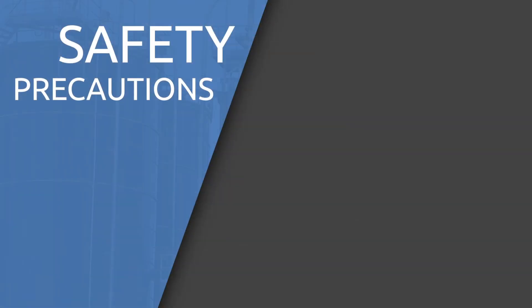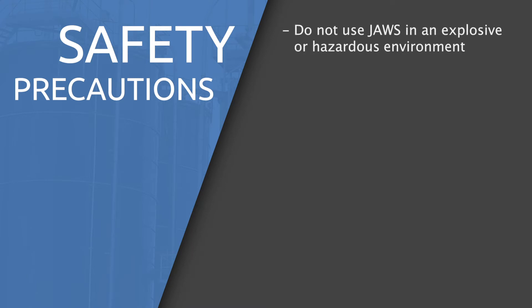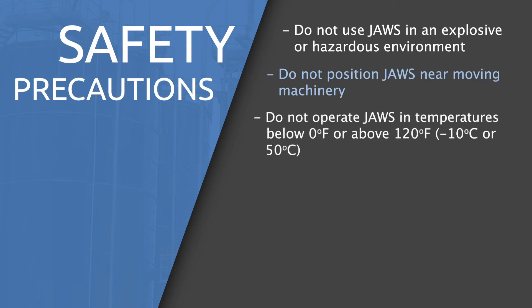Safety comes first here at Sensor Networks, and I'm sure at your company too, so let's start there. Please follow the following precautions while using the tool. Do not use JAWS in an explosive or hazardous environment — the tool is not tested or rated for this usage. Do not position JAWS near moving machinery, as the tool may be damaged or ensnared.